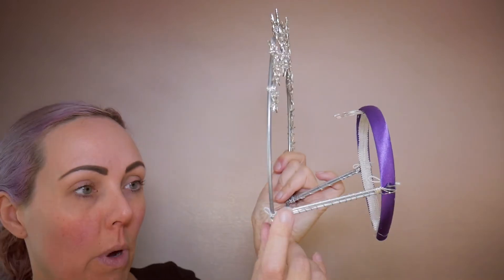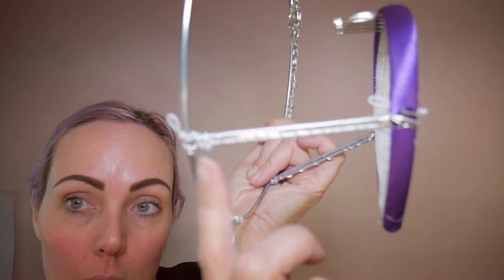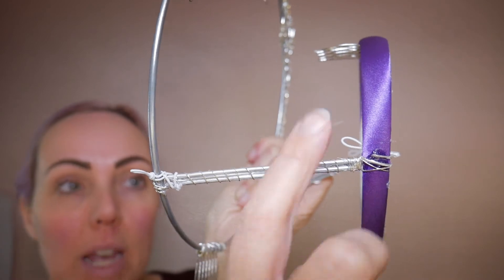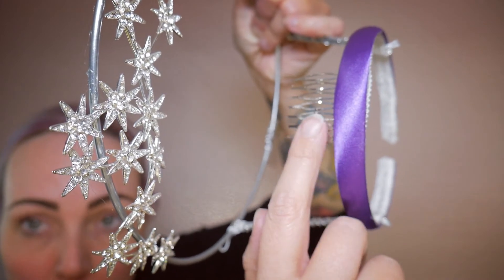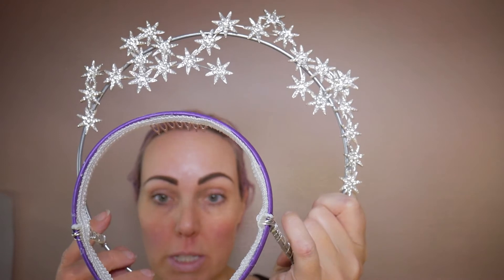Here is the headpiece with the bamboo skewers down the side now that the glue is dry. I've also wrapped them in wire just to keep them really securely in place. I've added elastic loops here and here that bobby pins can go through if necessary, and I've added a comb to the back of the headband as well to make it a little bit more secure. It feels pretty secure now.